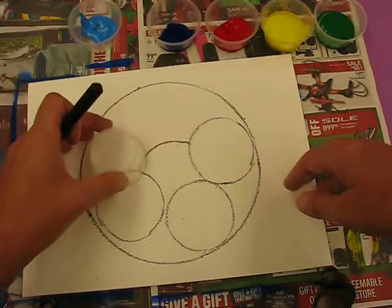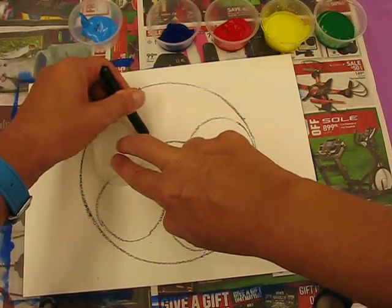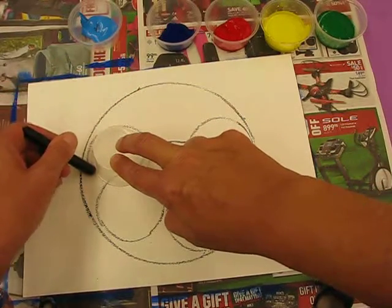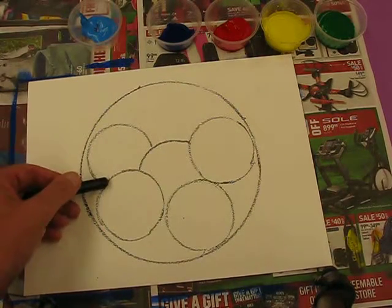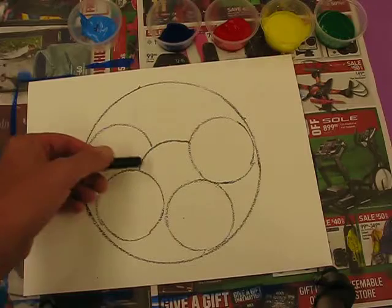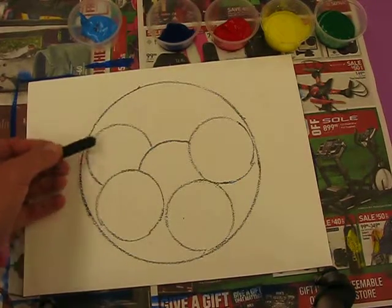I'm going to show you again. I'm going to put the cup there and go from where that line was, bringing it all the way around until I hit the other apple, and I'm going to stop - I'm not going to continue. So now I've drawn another apple, so this one's overlapping this one and this one as well. You've got these overlapping and you can see I stopped.